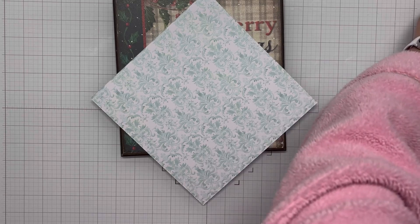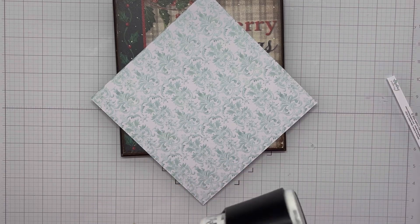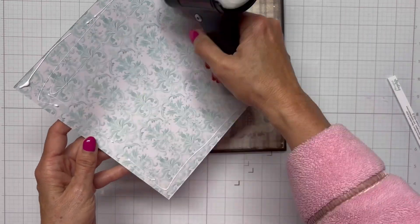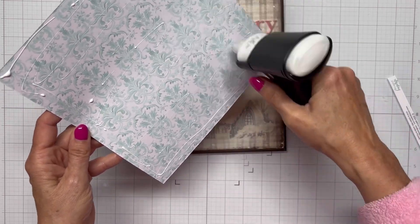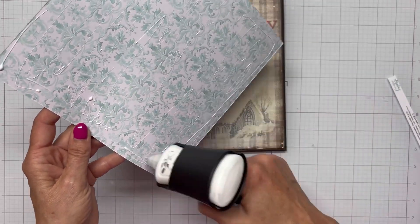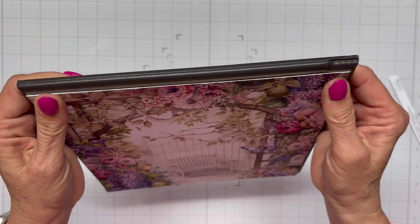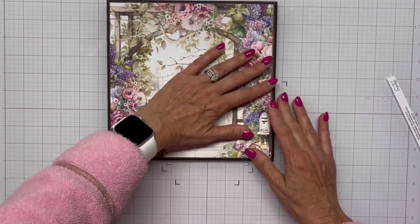I didn't think I had enough Mod Podge to cover the back of this, so I brought in my Bearly Art glue and just barely put some glue on there. I really needed to saturate the whole back panel. I later find out I do have a big bottle of Mod Podge — I had only found a small one originally. I think if I'd used the Mod Podge on the back I would have gotten a better result, but ultimately I wind up with something I can use.